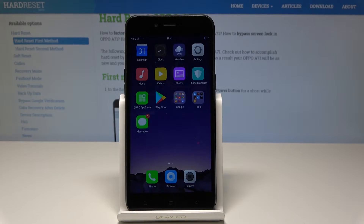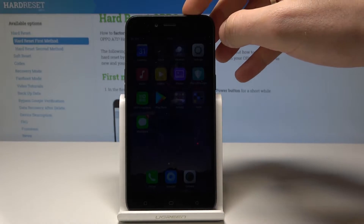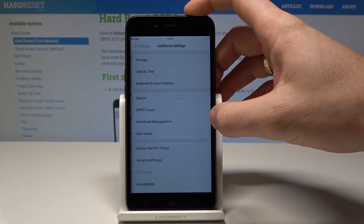I have an Oppo A71 and let me show you how to accomplish the hard reset by using the Oppo settings. At the very beginning, let's start from the home screen — find and select the settings right here. From the list of settings, let's scroll down and choose the additional settings.